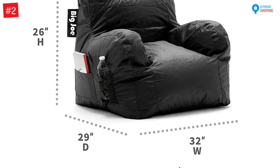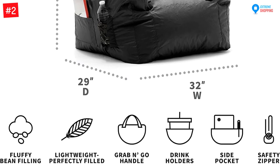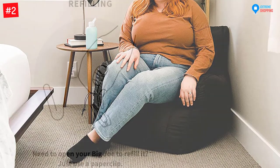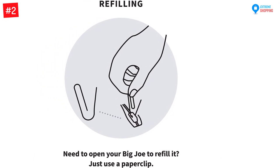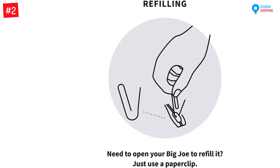If you ever need to add more filling, check the tag sewn into every bag — it shows how a safety pin or paperclip can unzip the bag so fresh beans can be refilled. These beans are 100% recyclable and made from 80% recycled materials. The Big Joe is eco-friendly while making a product that is comfortable to use. This product is made in the United States. It is stain resistant, tough, water-resistant, and easy to clean. It measures 32 x 25 x 33 inches. Covers are double stitched for durability.